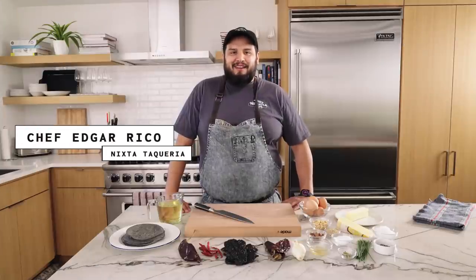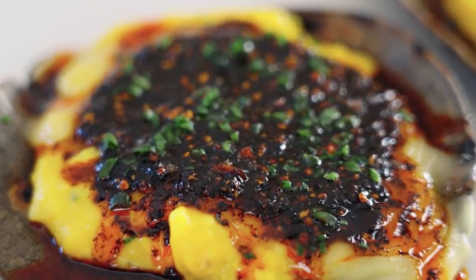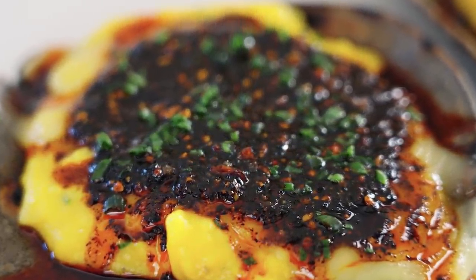My name is Edgar Rico. I am the chef and owner of Nixta Taqueria here in Austin, Tejas. Today's dish we're gonna be making is a little soft scrambled tostada and a little bit of salsa matcha.